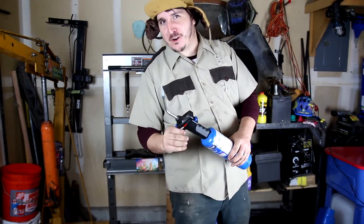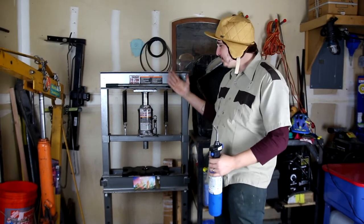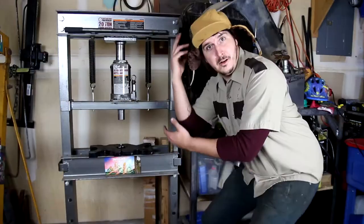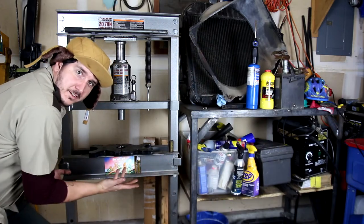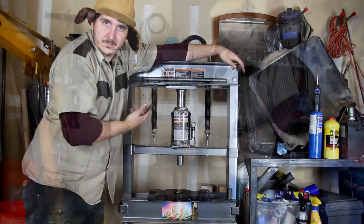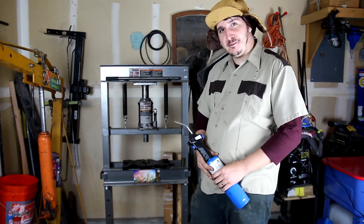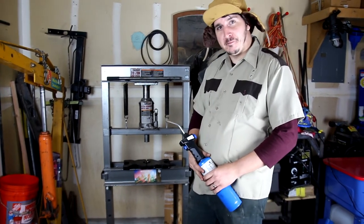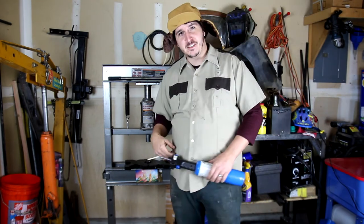Welcome back to the Coyote Car Channel. In today's video I'm going to show you how to use one of these beautiful babies — something that I'm thankful for, I have to say. My wife isn't, but I am thankful for this piece of machinery. And I'm going to show you why today.